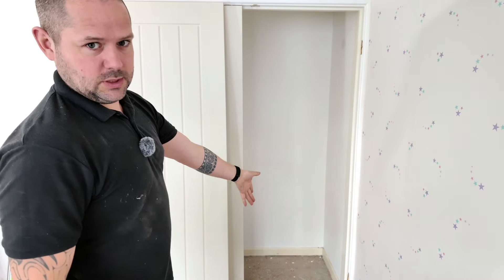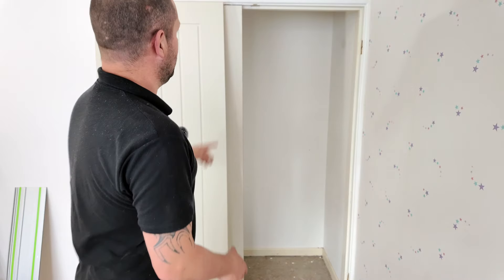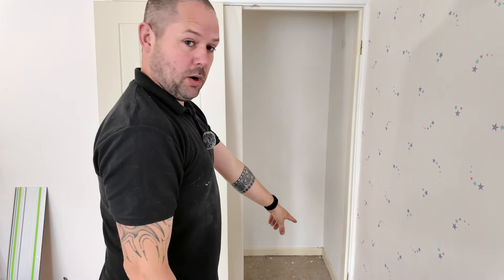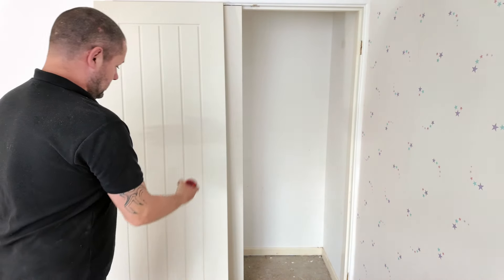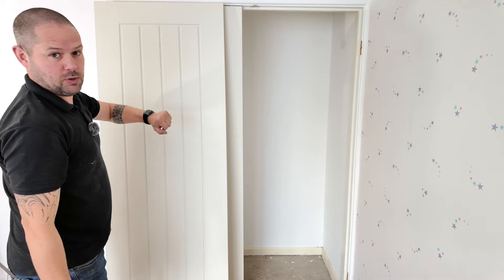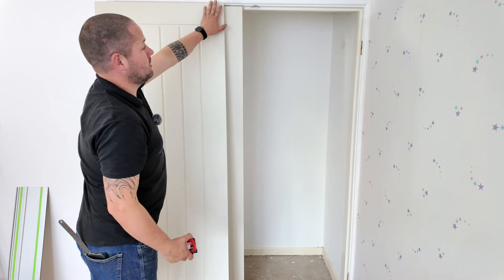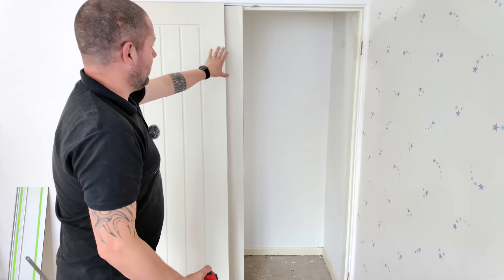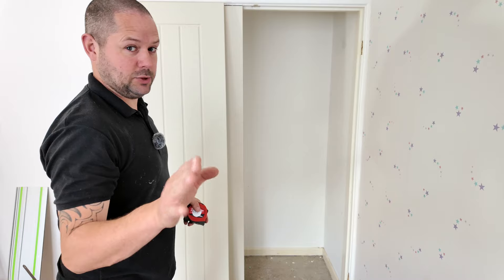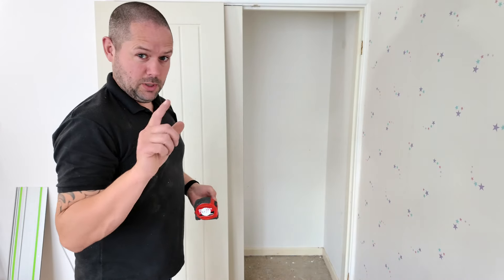686 plus 5 gives us 691. That's fine — after painting that it's going to take up a little bit of that gap. At the top here we've got 686 bang on. So we've got a 5mm difference between the bottom of our door opening and the top. What I now need to do is transfer that difference onto our door itself — I'm going to put a mark up here at 5mm and then cut a straight line from nothing at the bottom to 5mm on here. We're going to do the same scribing process as before.